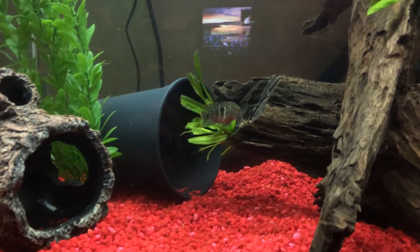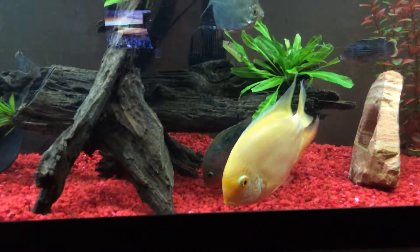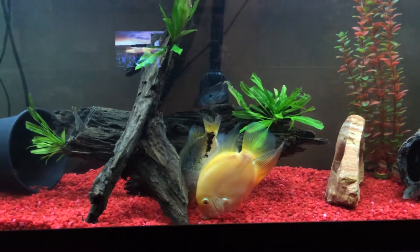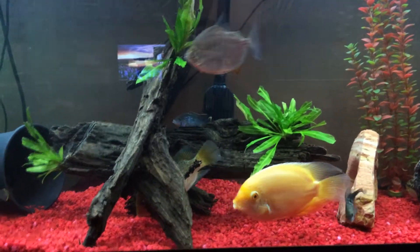We've got another green terra there, and St. Spillam behind the gold severum. They all get stuck in and enjoy some food.